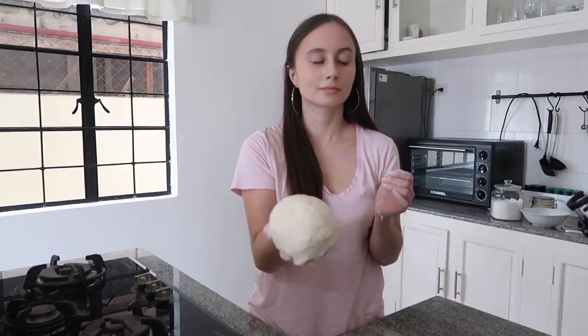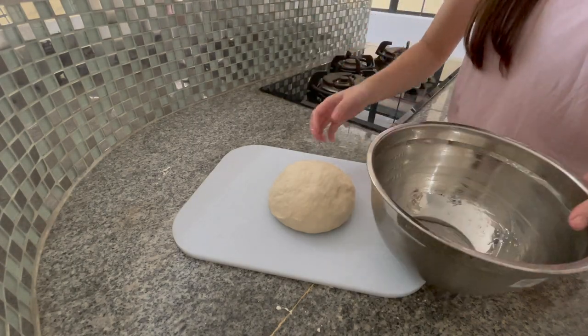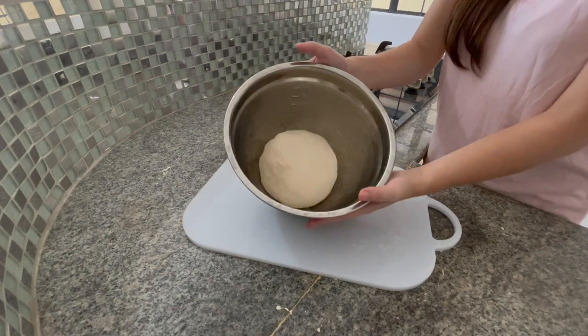And when it looks something like this, place the dough in a greased bowl with oil, and cover it with a towel or plastic wrap. Let it sit and rise for one hour in a warm place.